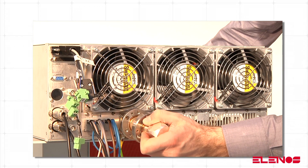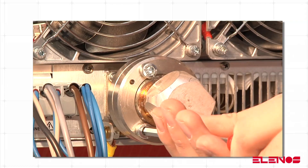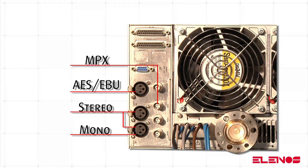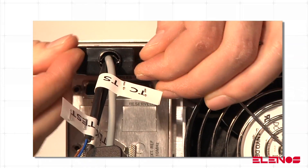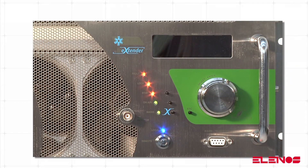Now it is possible to connect the antenna, the desired audio cables, and the interlock cable in the TC-TS connector. The transmitter can now be switched on and powered.